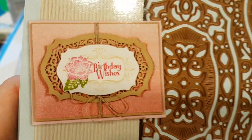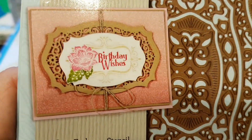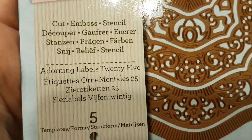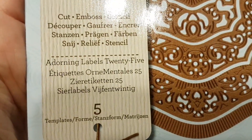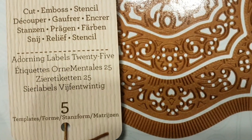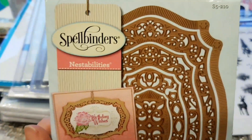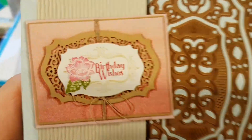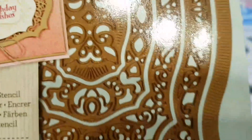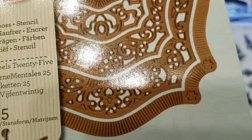Just recently I got the idea of combining the regular dies from Spellbinders with a sort of fanciful, beautiful die set. These are called Adorning Labels, and these match with the dies 25. I do have the 25 ones since before, and I'm thinking it would be really nice to make it work like this. Just look at those beautiful intricate details — I'm sure it will be a little bit difficult to get all these bits out, but I have to just twist and turn the die in the machine itself.